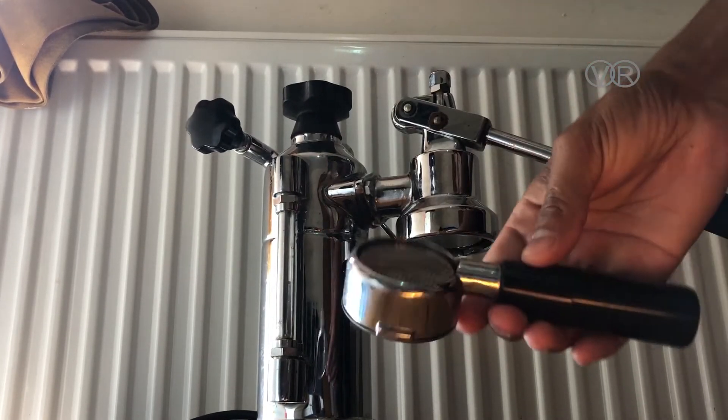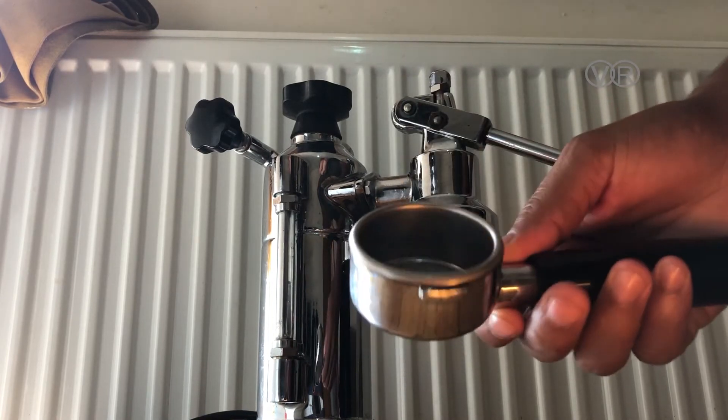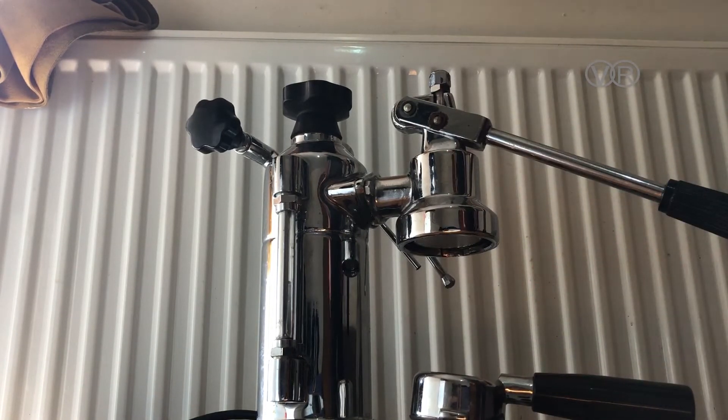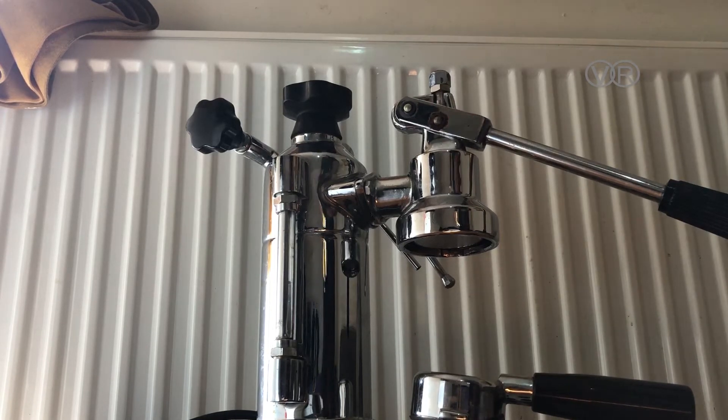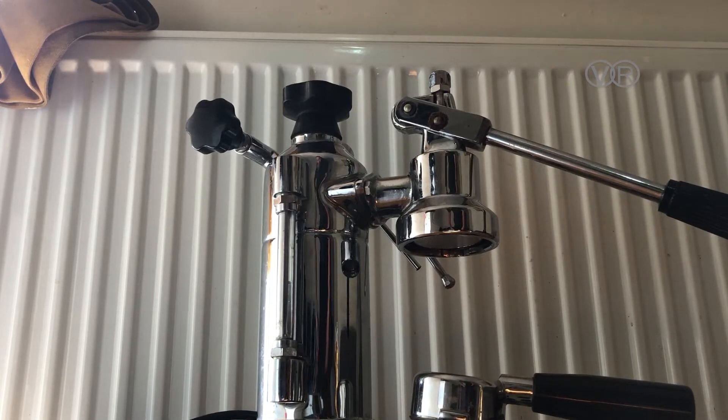I've got a bottomless portafilter — it doesn't come with this machine, but I bought it separately from Amazon and it's really good. For the coffee, very simple: use any coffee you like — Colombian, Ethiopian, whatever. Make sure you grind it to the size of salt. That's the perfect grind size for this machine. If you don't have a grinder, use any other method or even a blender with a small grinder attachment — just make sure it's about the size of salt.